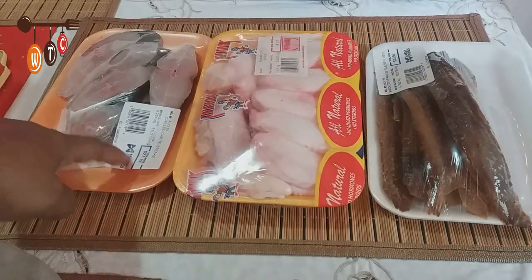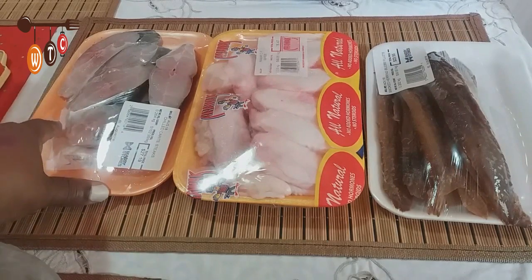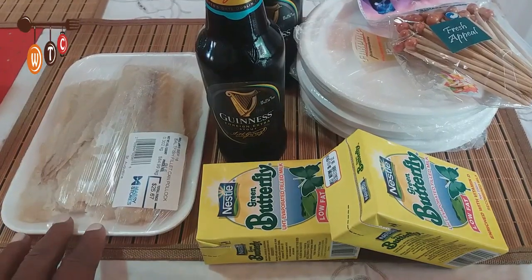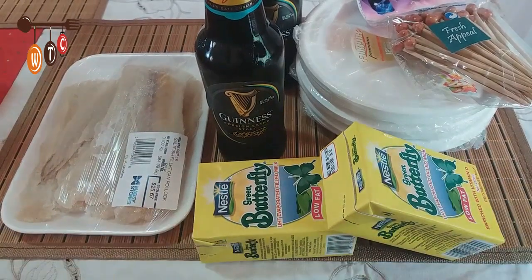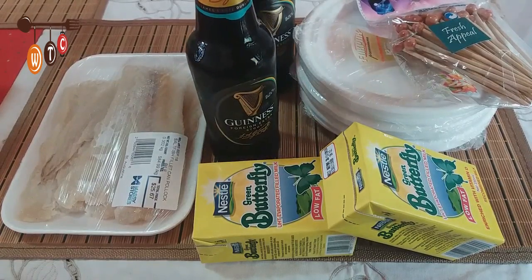And this is some fresh carrot fish steaks — I haven't had this in a long time, so I think I'll do a fish stew for lunch today. I also have some salt fish and some evaporated milk to have with my cereal and stuff.